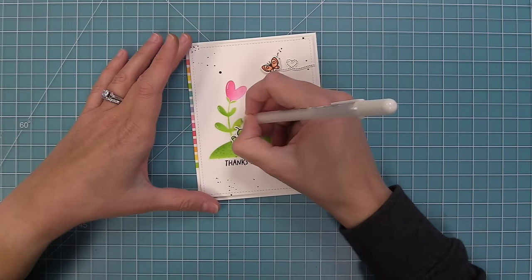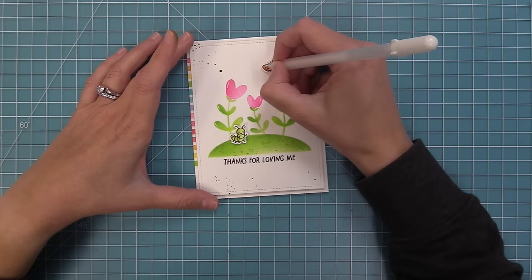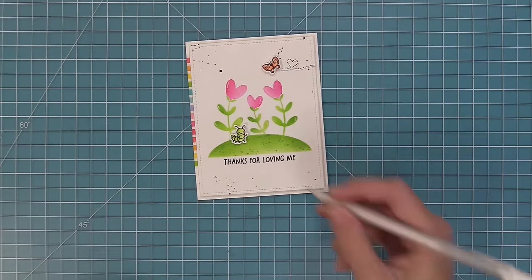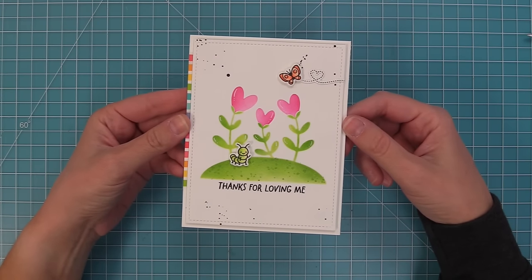We add tape runner to a standard five-and-a-half by four-and-a-quarter card base and layer the whole panel on top — the stenciling is the real star of the show. For a finishing touch, we add white gel pen detail to the stenciling, just like Audrey did, to make it really pop. And the card is done — so super cute. Thank you so much, Audrey, for this gorgeous design.